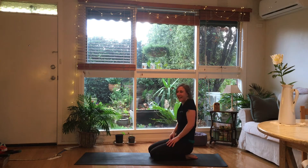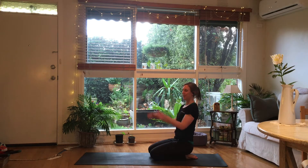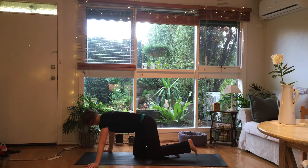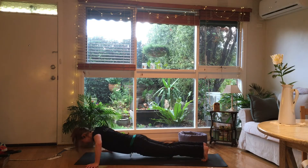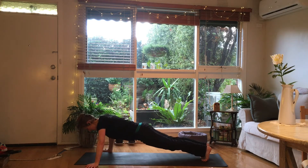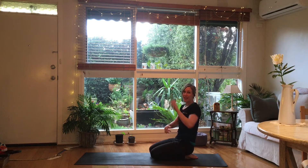Roll it out — how much do you love this! This time thumbs pointing up. Engage your shoulder blades — one, two, three, four, five, six, two more — seven, and eight. Last one: diamonds. We're going to do a whole count of eight.